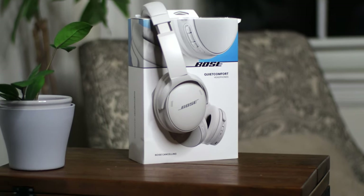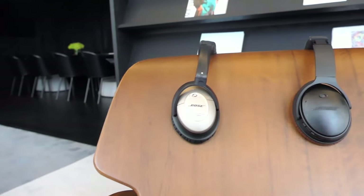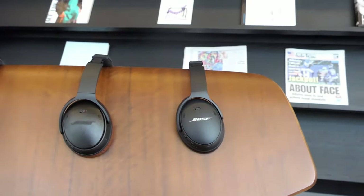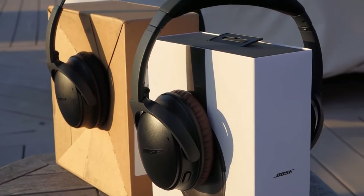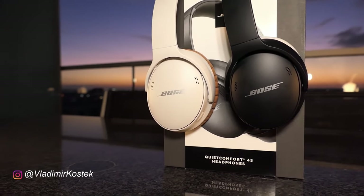I've been using the QuietComfort line for about 20 years now, and specifically the new QuietComfort for over half a year. I think it's a very incremental upgrade over the QC45s, much like the QC35 to QC35 Mark II refresh. Let's explore the changes and see which model is right for you. I'll also share some tips later that I've discovered in my long-term ownership that might be useful to you.